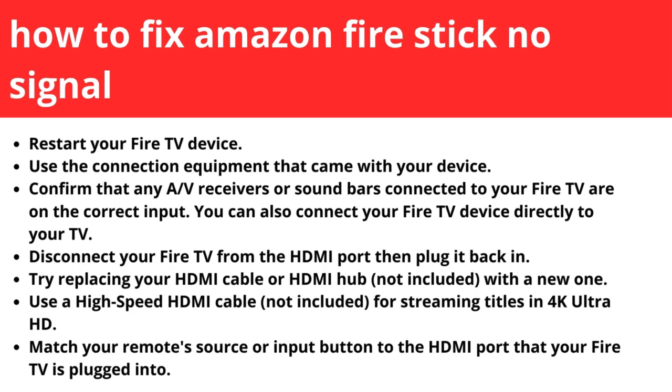Disconnect your Fire TV from the HDMI port, then plug it back in. Try replacing your HDMI cable or HDMI hub with a new one. Use a high-speed HDMI cable for streaming titles in 4K or Ultra HD.